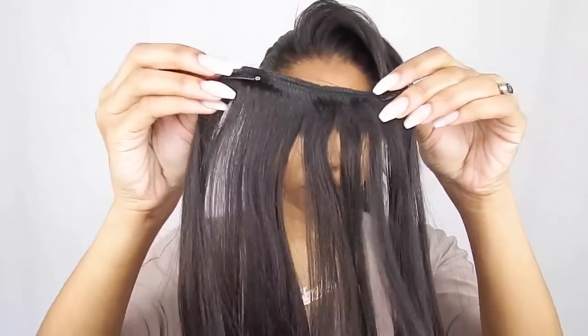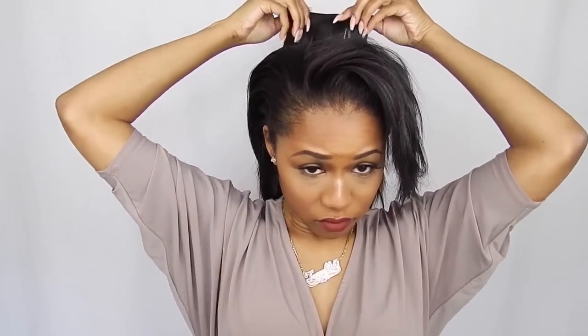As you can see, my ponytail looks a little thin and sad, so I'm going in with one more clip — a two-clip weft — and putting that in the center of my head just to add some more thickness. My hair is short so I have to use about three or four clips. If your hair is shorter than mine you might need more; if it's longer you might need a little bit less.